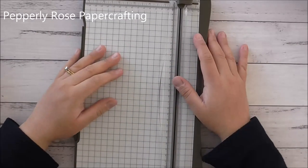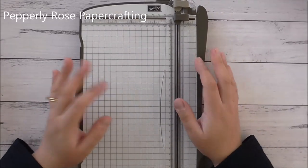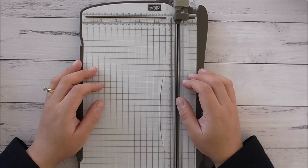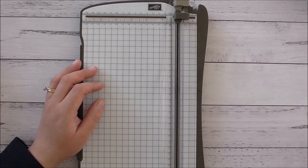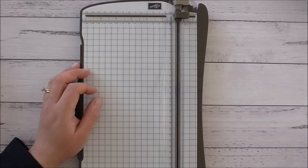Hello everyone, it's Maria here from Pepperly Rose Paper Crafting. Today I'm going to be talking about trimmers and I will be doing a review of the Tonic Studios Tim Holtz 8.5 inch guillotine and the Tonic Studios 12 inch wide base guillotine as well.